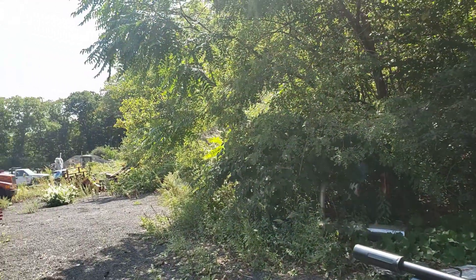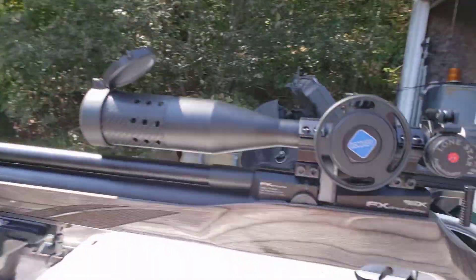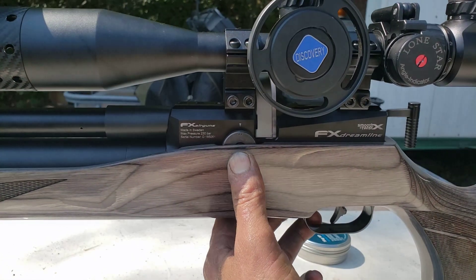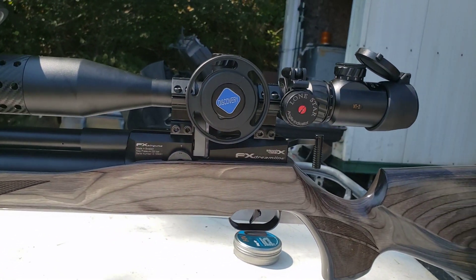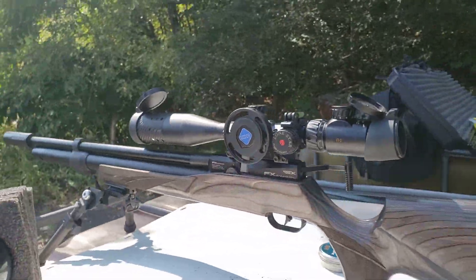I do have wind — I don't know if you guys can see it, but it is picking up a little bit. I may have one other issue. I'm going to have to go through on the chrony and double-check. I wish I had it while I was shooting out here, but like I mentioned, I'm on my lunch hour, so it makes it difficult.